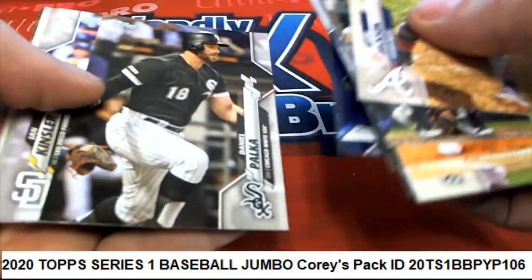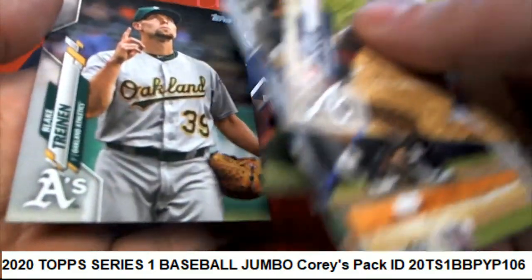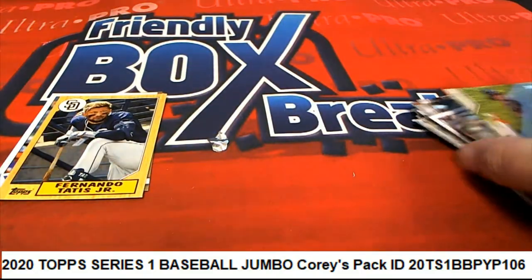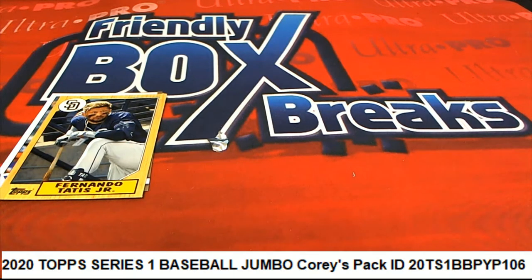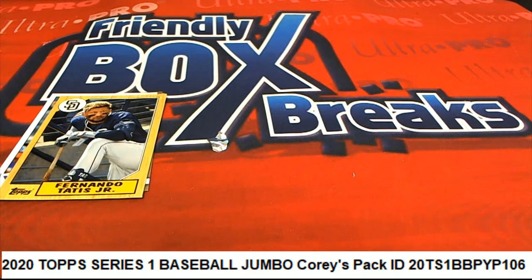Lots of fun, Cory — thanks for getting in our break and joining some of our packs with us. We are out of Series One jumbo packs, but you can always get into some of the hobby packs. Here's a link to our closest box breaks page — we are out of the way.